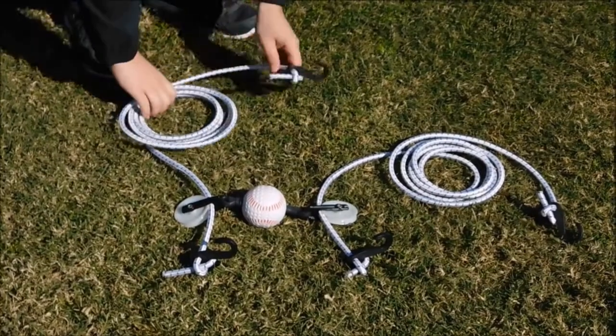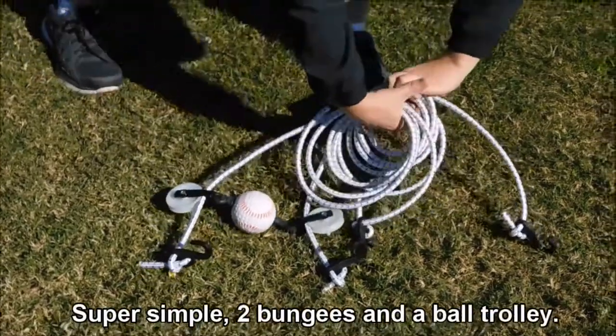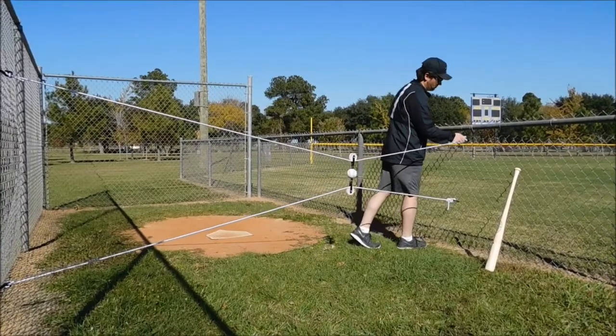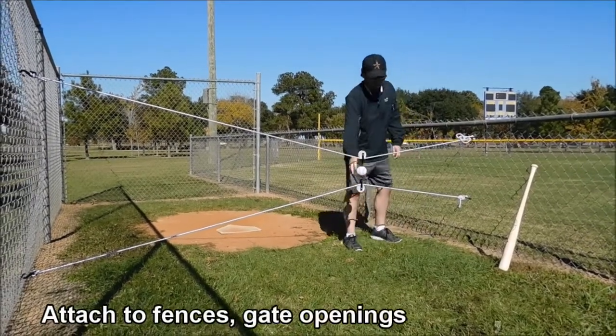The components — two ten-foot bungee cords and a ball trolley — are simple enough. You can carry the entire unit with one hand, and for setup all you need is an open space and somewhere to anchor the ends of the cords.